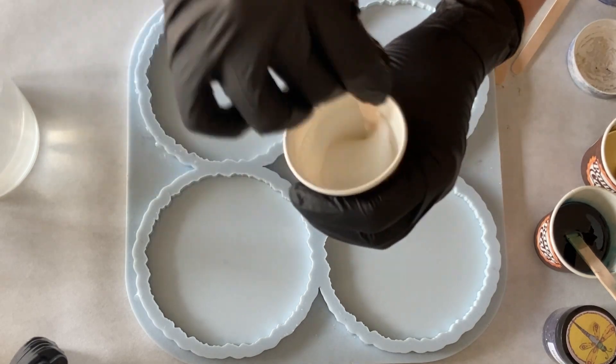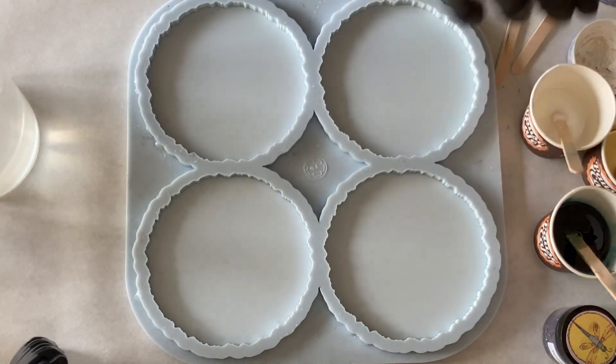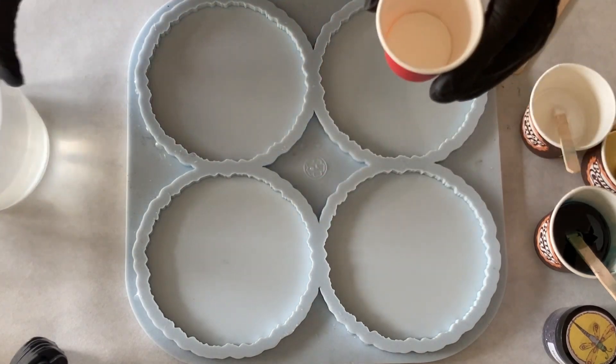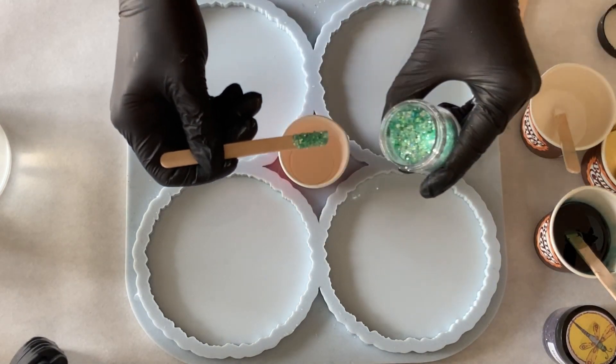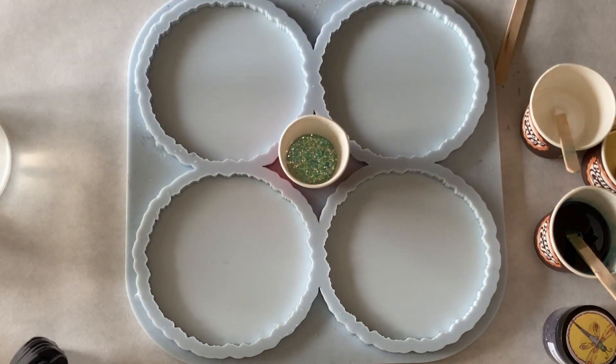The resin I'm using here is the Art Pro Resin from the Resin Pro Company, Italian brand. It's a medium viscosity resin and I achieved quite good results — no-struggle effects, this is what I was looking for.